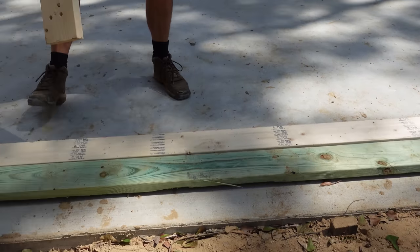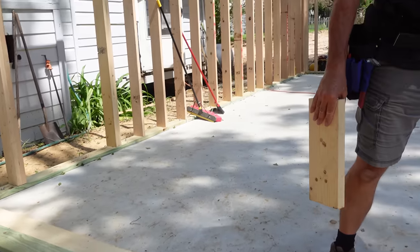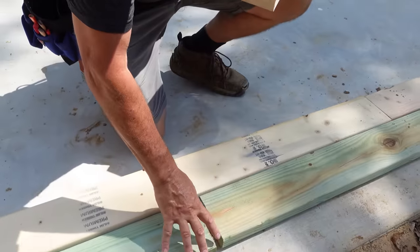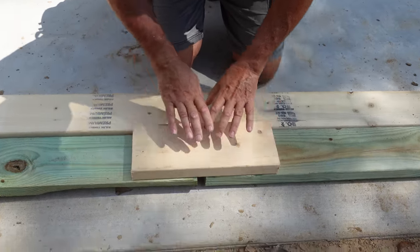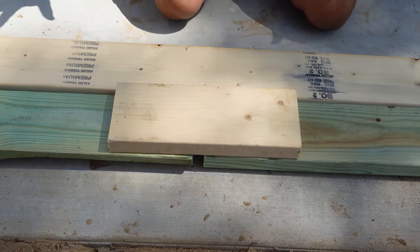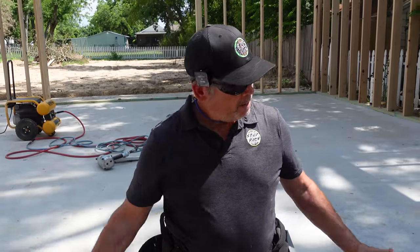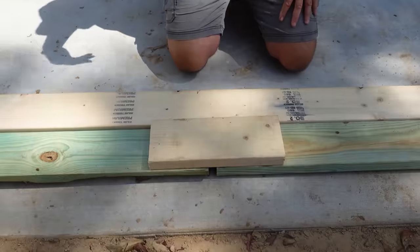We've got our pressure treated 2x6 sill plate and our 2x6 top plate laid out end to end. Now over here at this joint between the bottom plates — obviously this block won't stay — but we put it on there to make it one piece so things don't move during our layout. Once the wall is stood up, we'll cut this off and have a nice clean entrance.